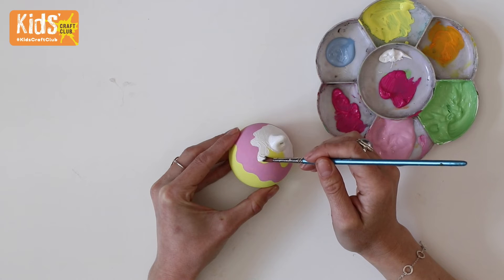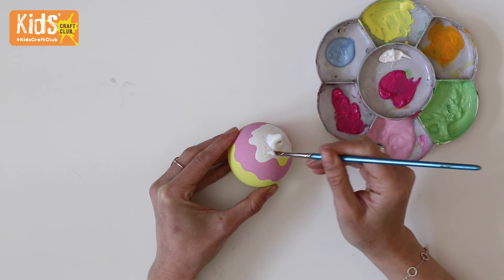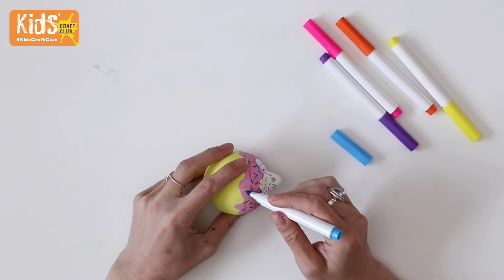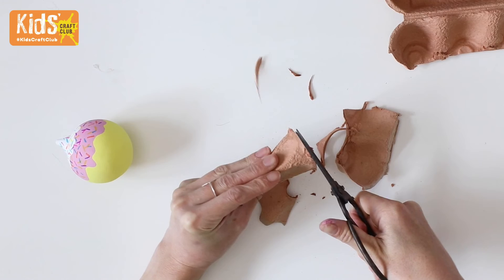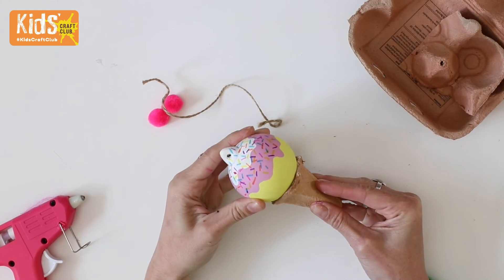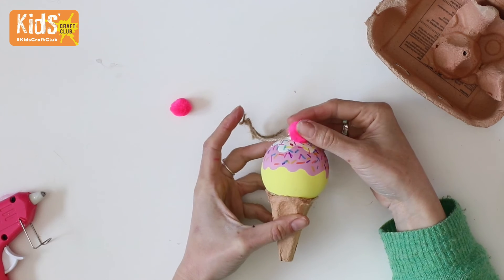Lastly, to make an ice cream, draw two squiggly lines onto the yellow bauble and paint them pink and white to look like sauce. Then draw on colourful lines for sprinkles. Make the cone by cutting one of the central sections from an egg box and glue this to the bottom of the bauble. Tie the string back on and glue on a pom-pom cherry to finish.